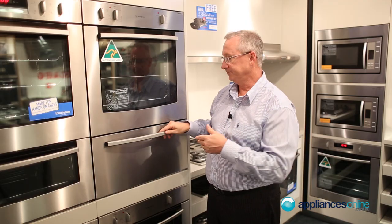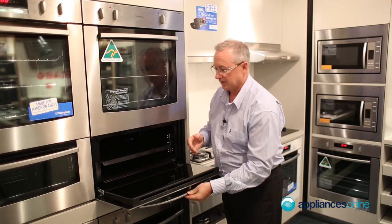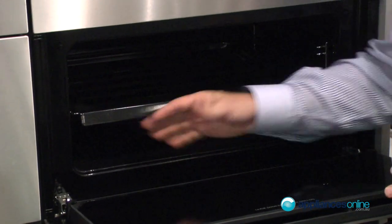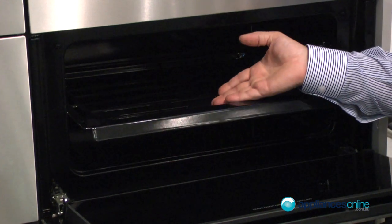Down at the bottom, we'll just have a look at the grill. Whilst you're using the grill at any time, always leave the door open. We have three positions here, and it's supplied with a standard grill.